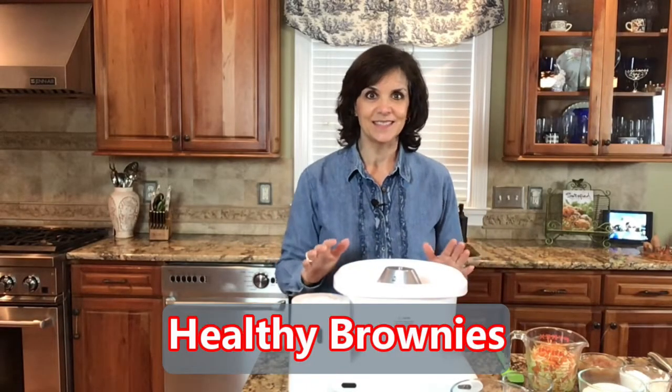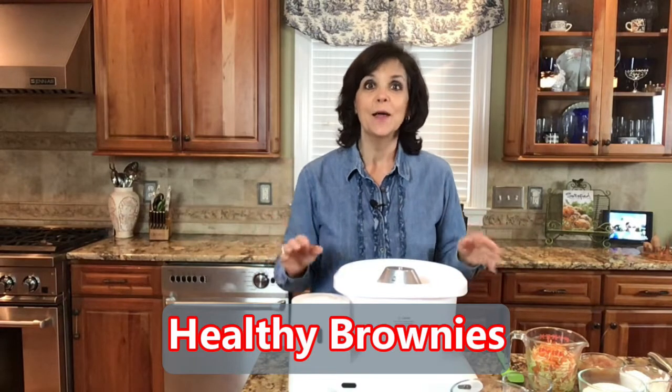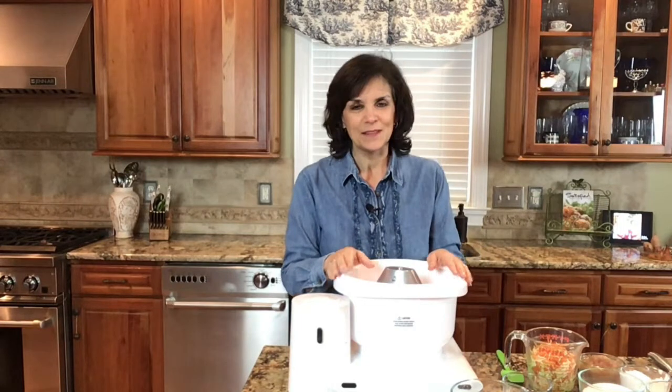Welcome! Today we're going to make healthy brownies — just love those two words together. I'm also going to show you six ways to make them even healthier. Hi, I'm Annette Reader, the Biblical Nutritionist, and it's always my joy to serve you God's recipe for excellent health. One ingredient in that recipe is that God loves you, and you can take that ingredient with you everywhere you go.